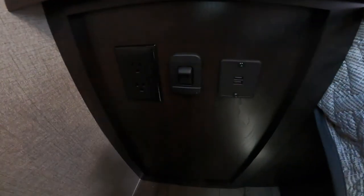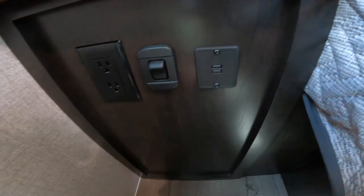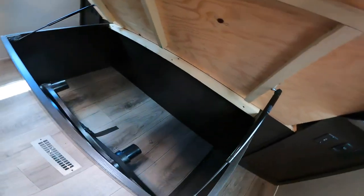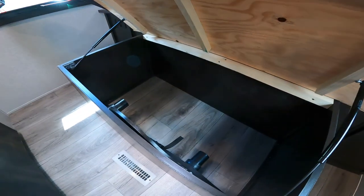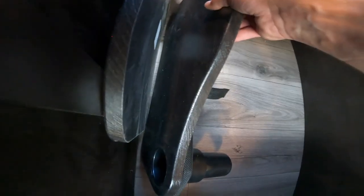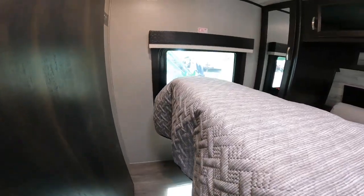On this side of the bed, we also have USB charging, a nightlight, and 120-volt power as well. While we're in the bedroom, take a minute to show you the prop-supported under-bed storage. You'll also notice we have side tables that will work with your chairs — I'll show you that in a minute.